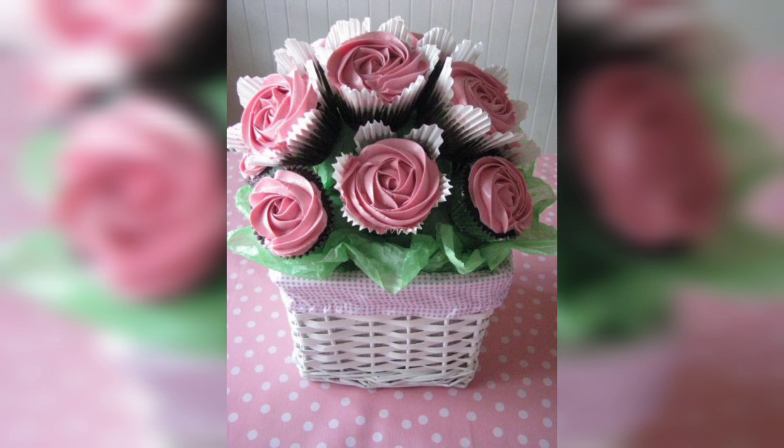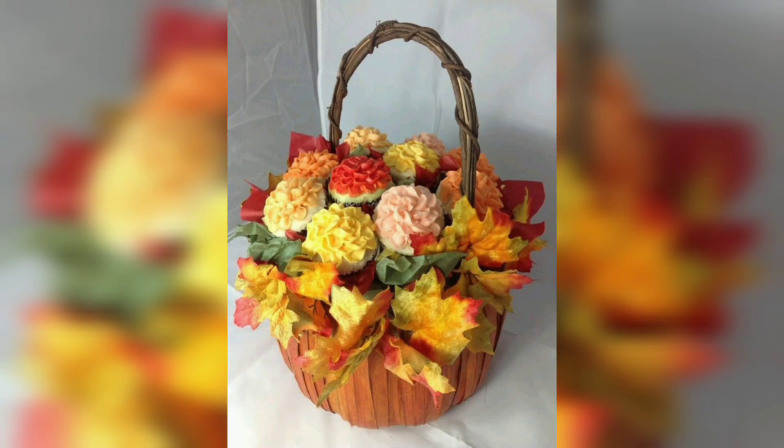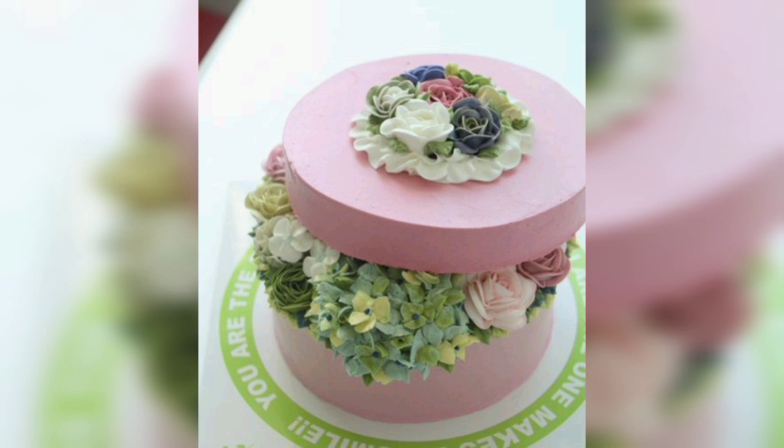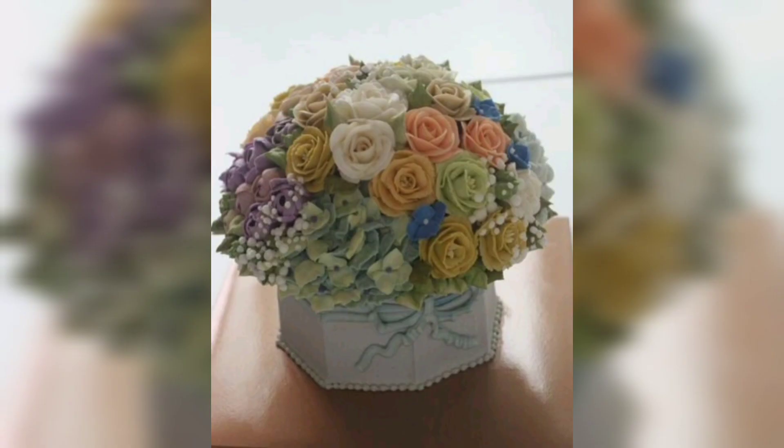Whether you are celebrating a birthday, wedding or other special occasion, this type of cake will add a unique and beautiful touch to any event. It will depend on your creativity — you can create a stunning and delicious cake that will be sure to make a lasting impression. Thanks for watching and we hope you enjoy your time here. Don't forget to like, comment and subscribe to our channel for more amazing cake designs and interesting food ideas.